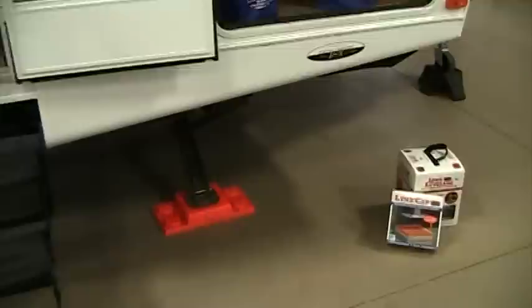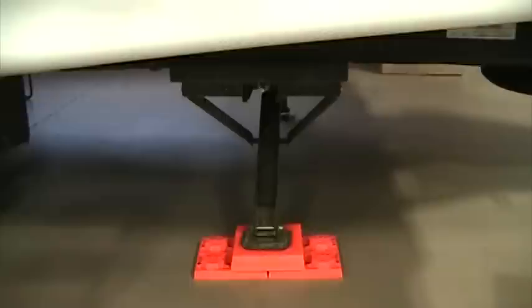The 26LRSS also has an entry door into the bedroom, as well as a triple entry step up here as well. On all four corners, we have electric stabilizing jacks. This adds a lot of extra stabilization, and they retract and extend with just the touch of a button.